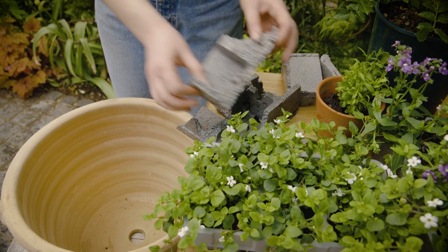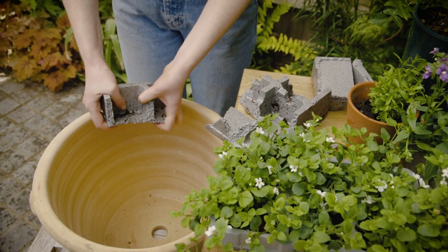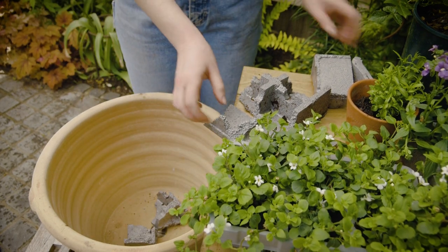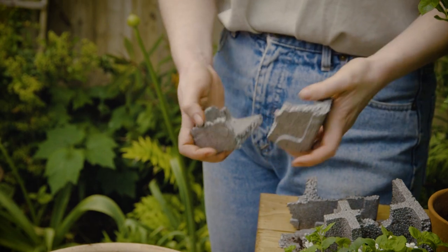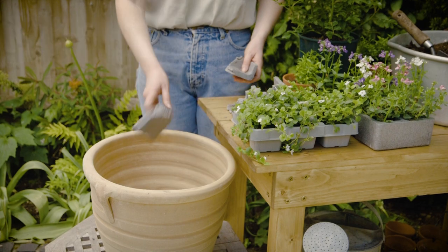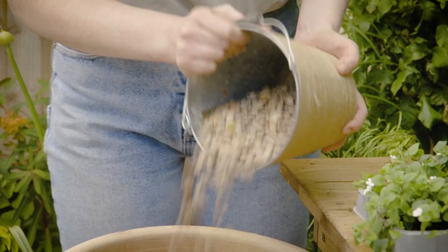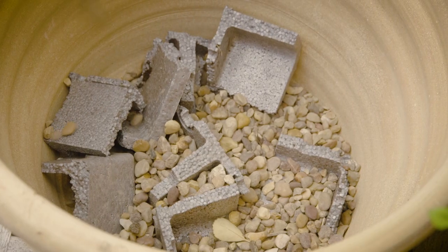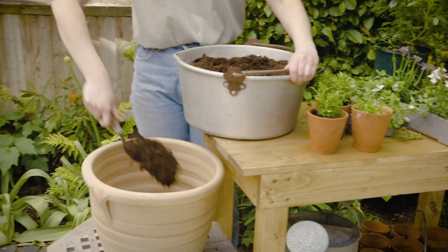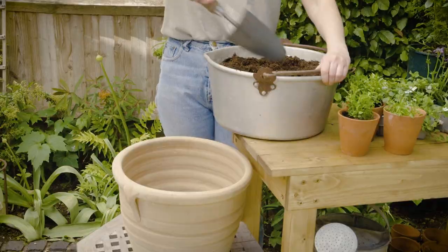Choose a good sized pot that's big enough to take a rose and some smaller plants around the edge, and cover the bottom with some crocks for drainage. We're using some broken up polystyrene plug plant trays to line our pot. Then we're going to add some gravel to help it along.